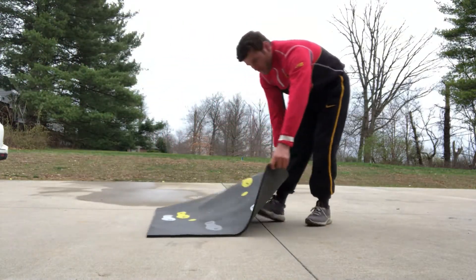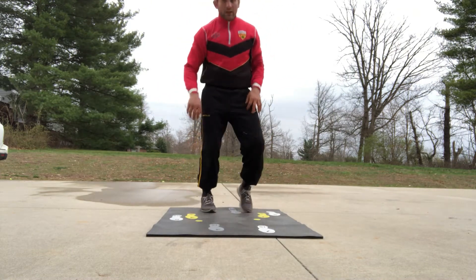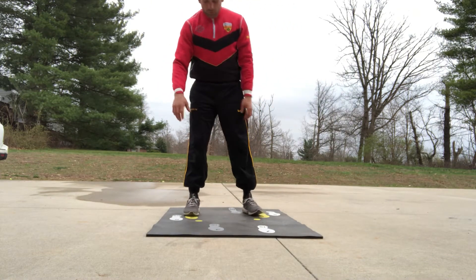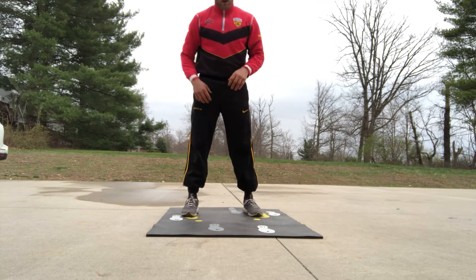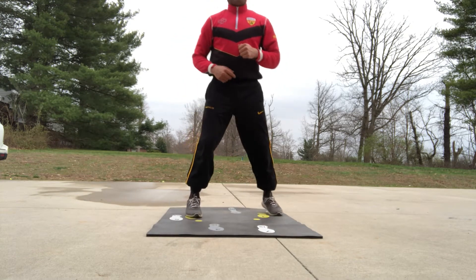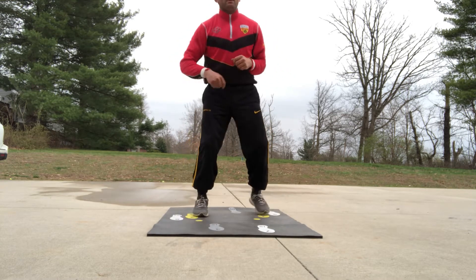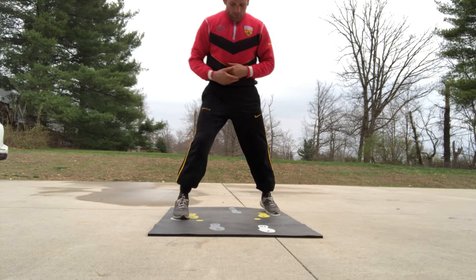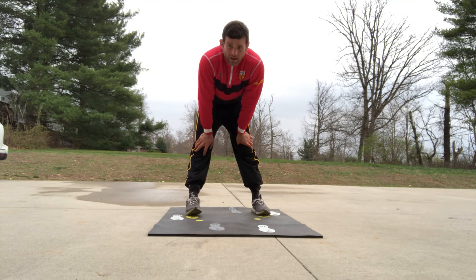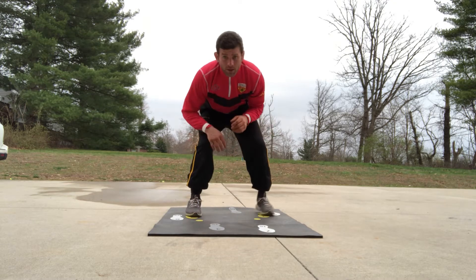Hey guys, footwork training workout for you real quick. We're gonna start standing up, doing one-two-five-six today. Just standing straight up — one, two, five, six — just getting everything loose. You don't have to be perfectly on the step. I'll do ten of them standing up.